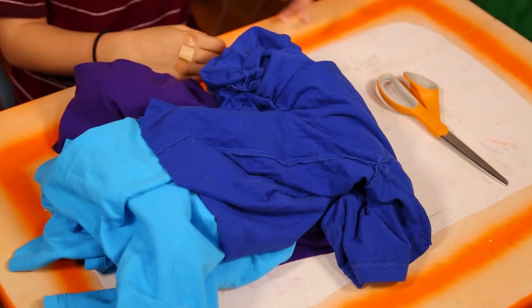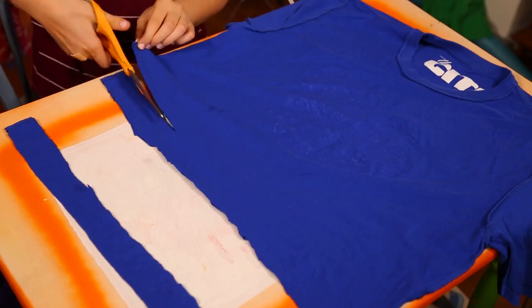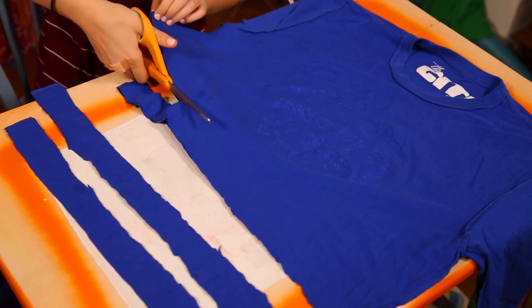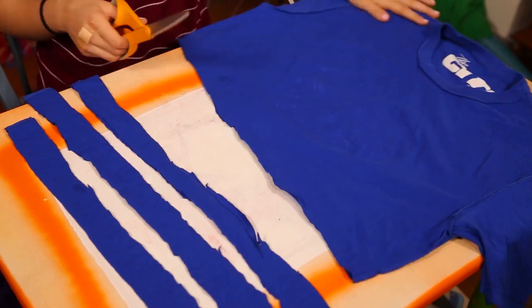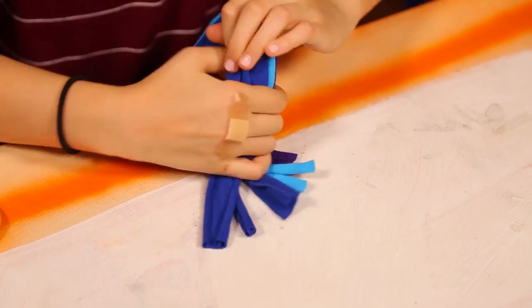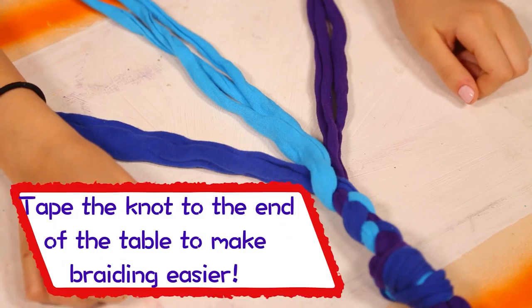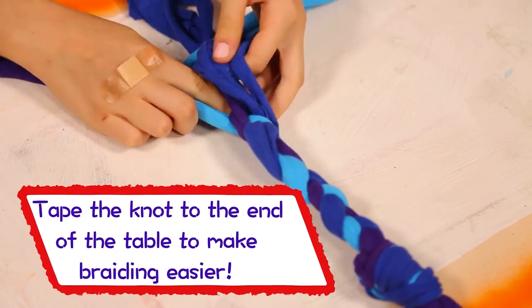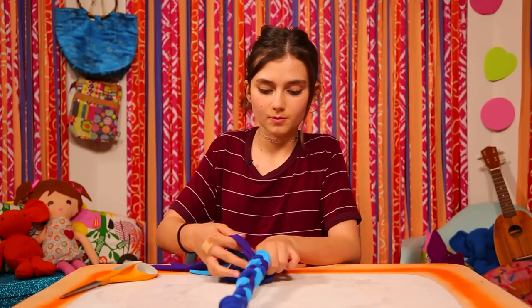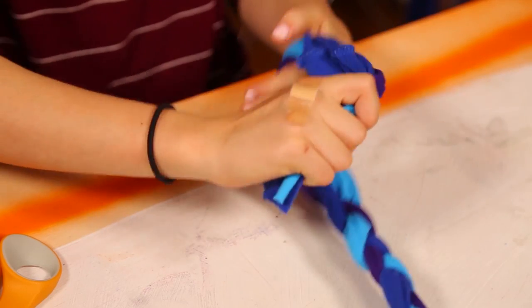To make this, you'll need scissors and some old t-shirts. Cut three strips off each t-shirt. I use three different colored shirts, but you can do whatever you like. Separate the strips into groups of three, place the strips together, and tie them in a big knot near one end. Next, braid them. After you're done, tie another knot near the other end of your braided rope.